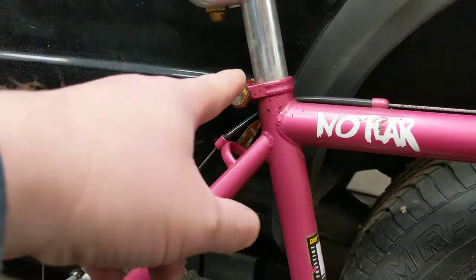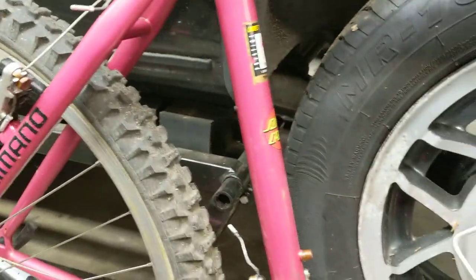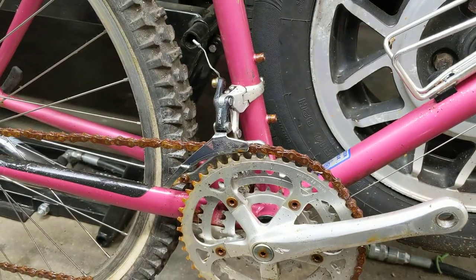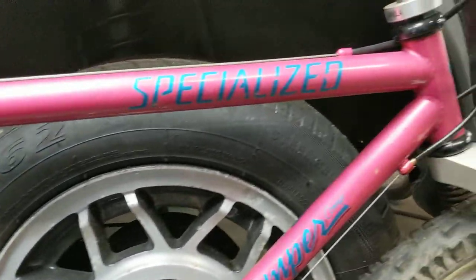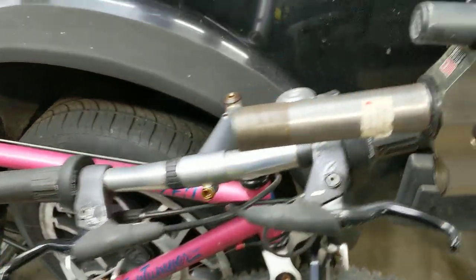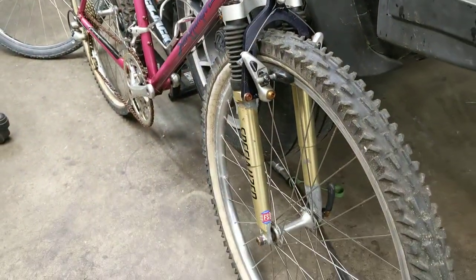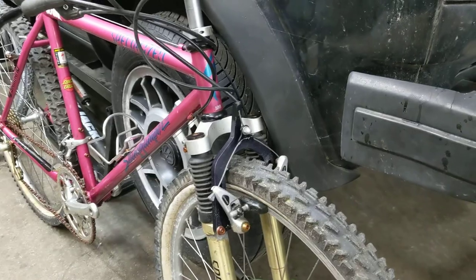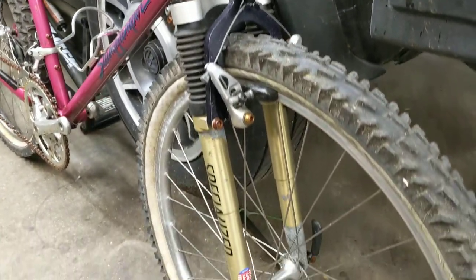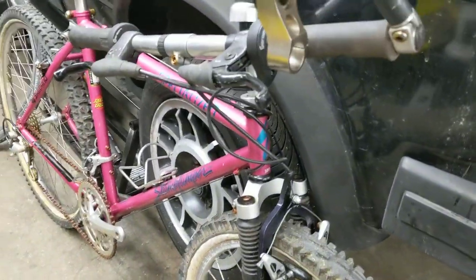Unfortunately the seat post is seized in the frame, so that'll be a test for the Evapo-Rust. A friend of mine brought his Olmo road bike — an Olmo Mercury — with a seat post stuck in the frame. It was dead a Chai Italian tubing, I can't remember exactly what level of tubing it was.